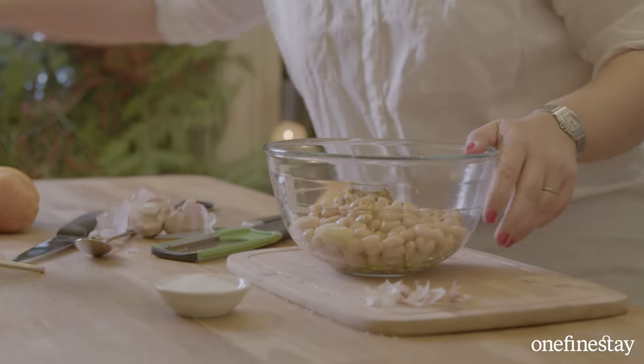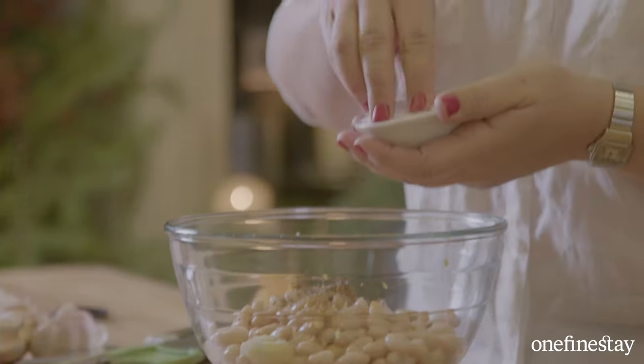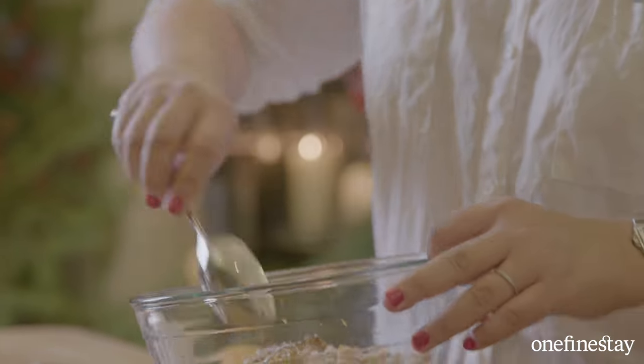Season it really well — this is super important. I like a lot of pepper and good quality sea salt. Give everything a bit of a mix.